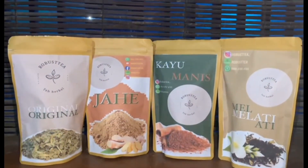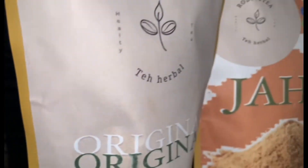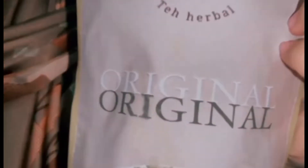Hello guys, kenalin produk dari kelompok 16C, teh celup herbal robusti. Terdapat banyak manfaat bagi tubuh lho, yaitu melangsingkan tubuh, membersihkan dada kotor, mengurangi kolesterol, dan masih banyak lagi.